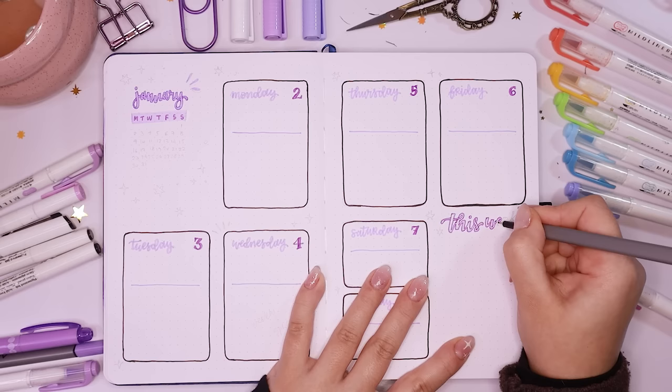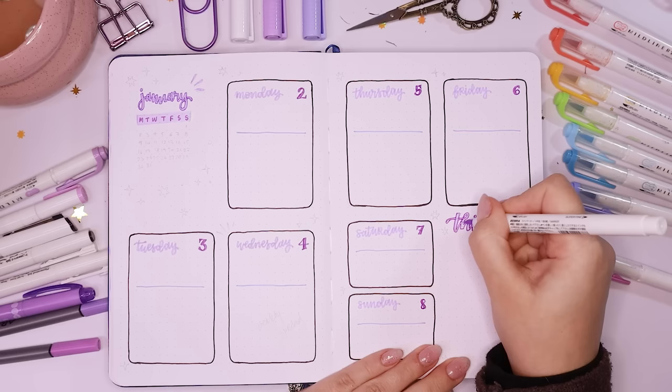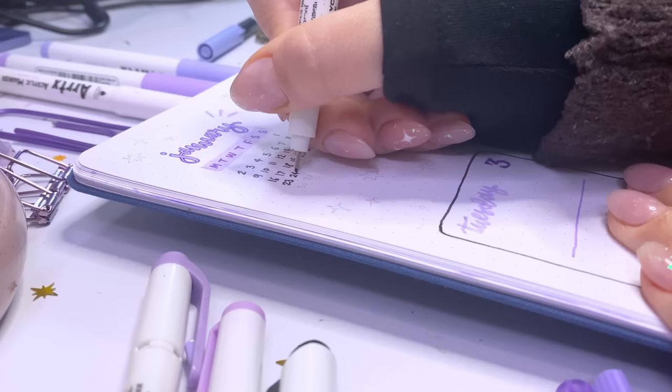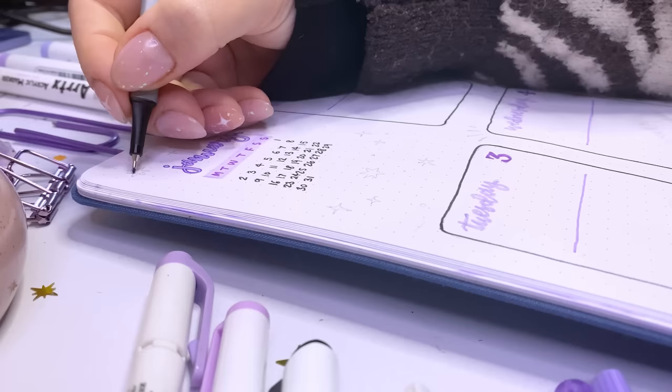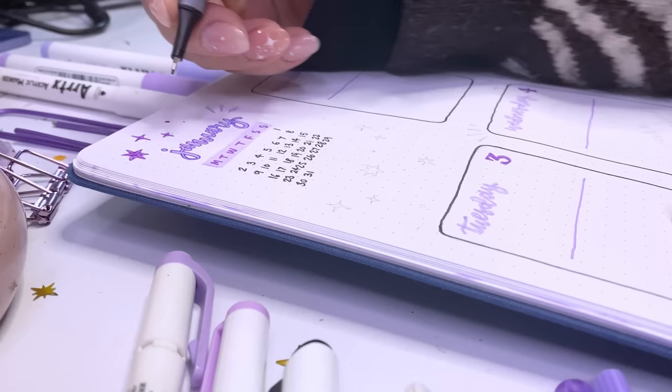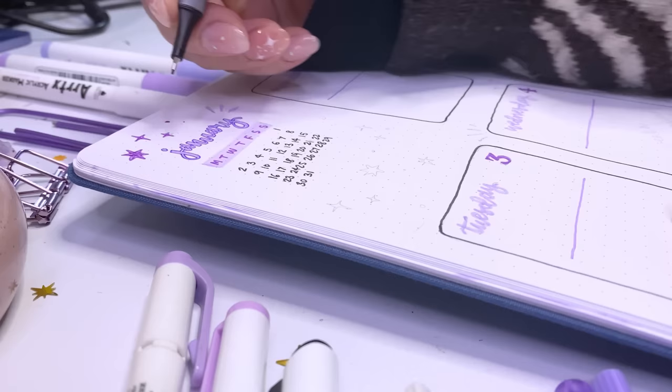I drew out the 'this week' title in the same style as all the other ones to make it match, and wrote out the little calendar over there so I can see it at a glance during the week. Then — say it with me one last time — I added a bunch of sparkles and stars everywhere to make it look nice in this purple color. I am absolutely done with purple by the end of this, but I love it.